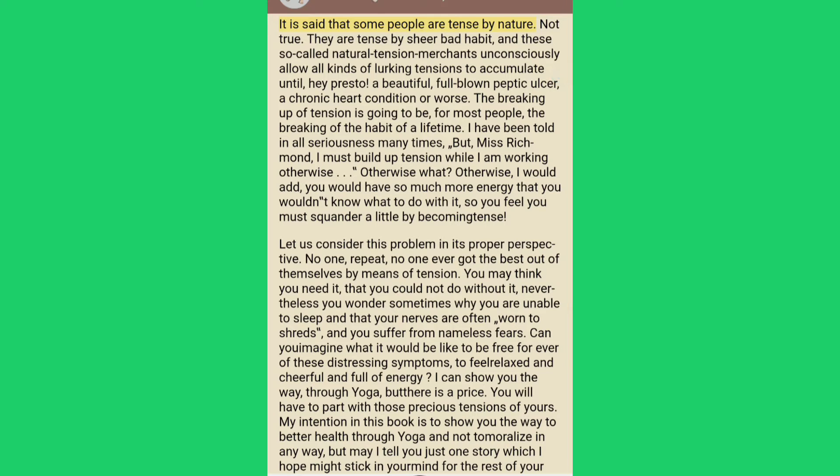It is said that some people are tense by nature — not true. They are tense by sheer bad habit, and these so-called natural tension merchants unconsciously allow all kinds of lurking tensions to accumulate until, hey presto, a beautiful full-blown peptic ulcer, a chronic heart condition or worse. The breaking up of tension is going to be, for most people, the breaking of the habit of a lifetime.